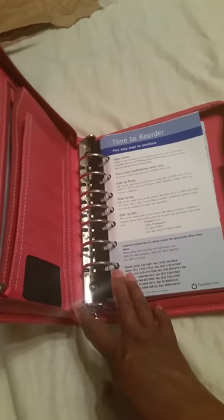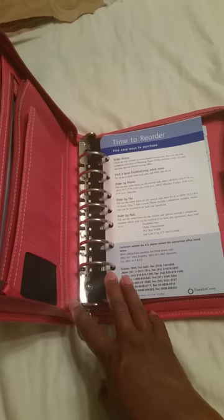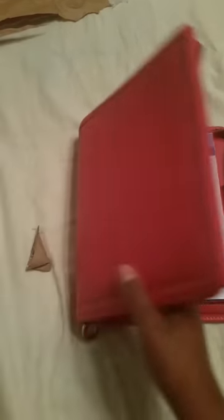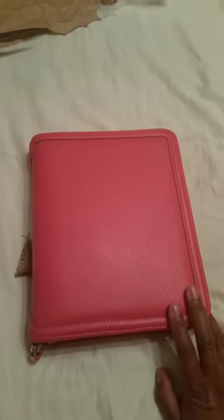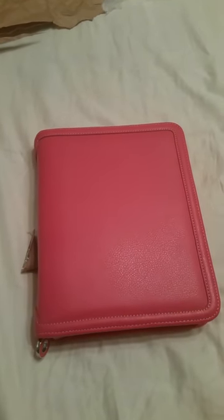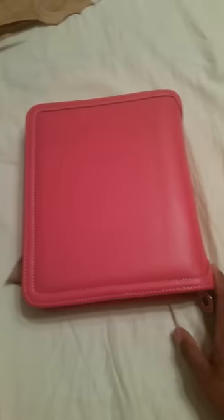I plan on using this day planner a lot and I'm going to do another video to show how I have it set up. I'm going to put stickers in it — I've been noticing a lot of women dressing up their day planners with stickers and I never thought of doing that, but now I will. I'm also planning on getting photos of my son and family and friends made as five-by-seven inch dividers.